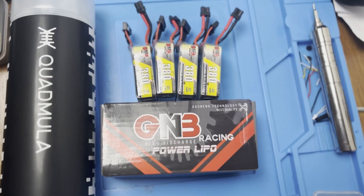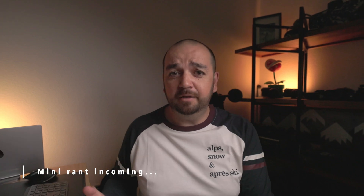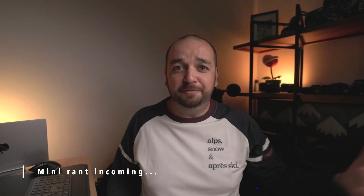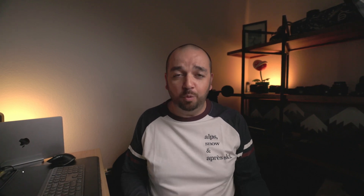Oh, and these pretty specific 6S batteries from GNB. However, trying to find some of these parts in Switzerland wasn't easy — it's not like you can go to one place and they have everything. I even had to order from different countries, which meant getting the parts took a long time. It cost a lot in shipping, took weeks to arrive, and some parts arrived before others, so I couldn't do the full build all in one go.